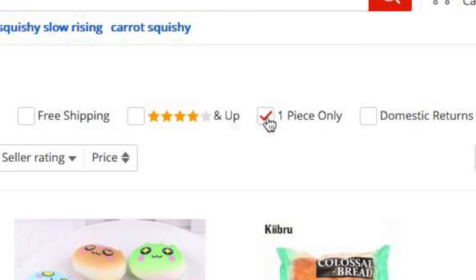Hey guys, it's Holly and today I have a squishy package from AliExpress.com. I bought all of these squishies myself. Typically AliExpress is where you can buy bulk squishies, so they typically have minimum orders of like 20 or 30 or whatever, but there is a checkbox that you can check that says one piece only, so that was how I got all of these squishies - just one piece and not like a million of them. So let's go ahead and get started.